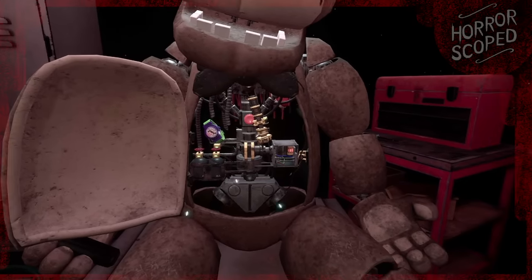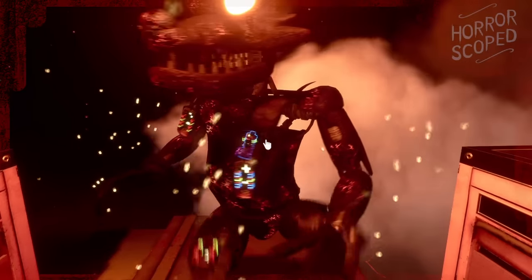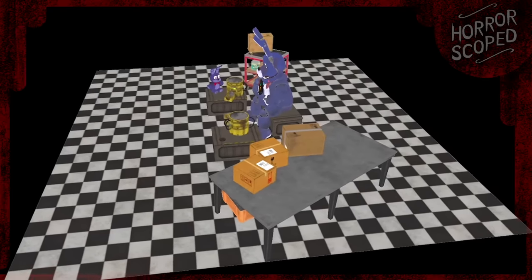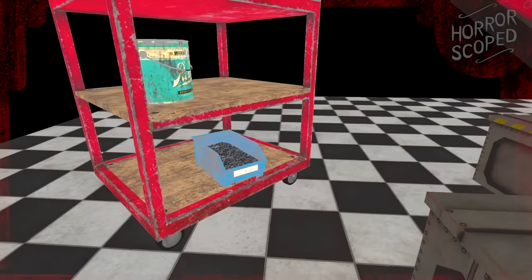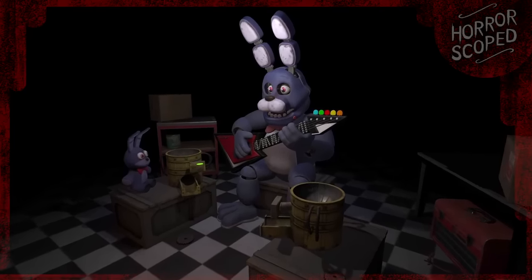Throughout these minigames, even a single mistake will result in a jumpscare, and the blacklight versions of these levels make things even harder. The lighting and models are changed, as well as the repair process being slightly different on some nights, which I'll be explaining as we go. Recap aside, let's head back to Bonnie's night and brighten things up. Moving the camera back a bit, we'll see this entire minigame takes place atop a small piece of checkered flooring that is just floating here. The darkness usually obscures your view of the surrounding area, so you'd never know if this level comes to an end just out of the player's sight.